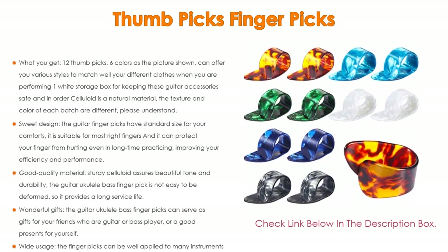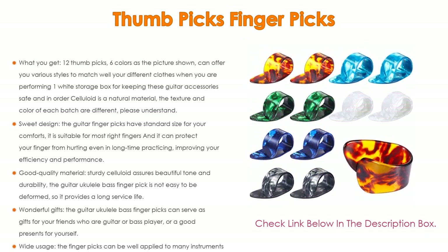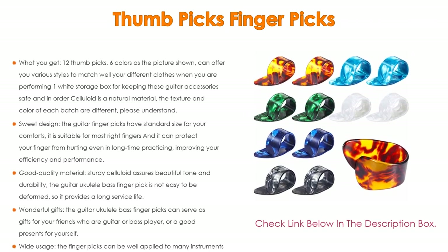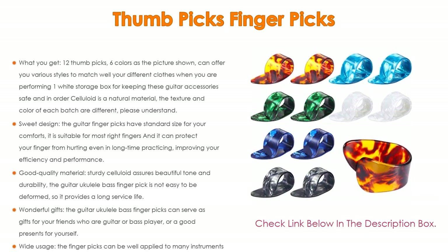These make wonderful gifts — the guitar ukulele bass finger picks can serve as gifts for your friends who are guitar or bass players, or as a good present for yourself. They have wide usage, applicable to electric guitar, acoustic guitar, classic guitar, bass, banjo, ukulele, and more. They can also quickly and effectively strengthen guitar bass and graininess.